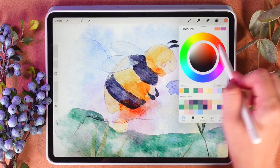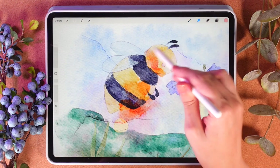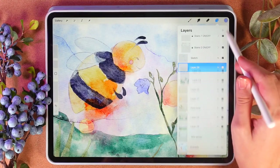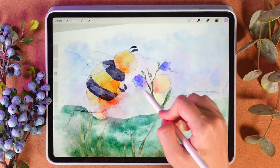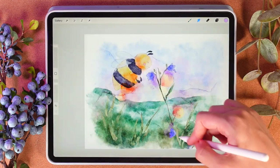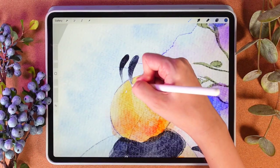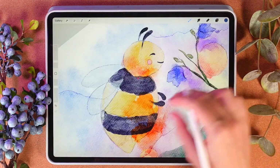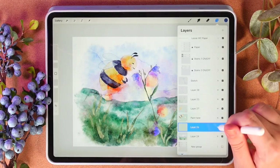If you like you can move to pink color. Blend the darkest parts, and I'll create one more layer above, multiply.